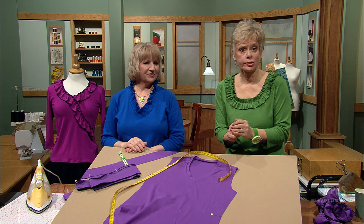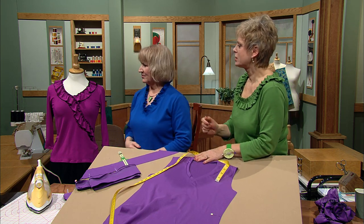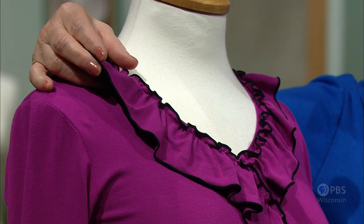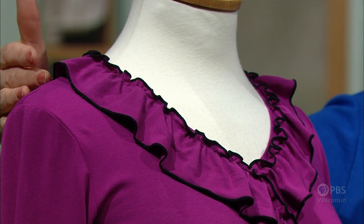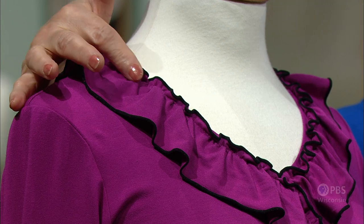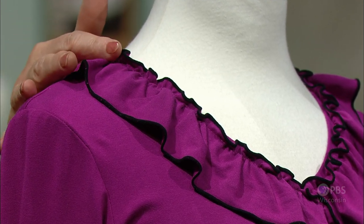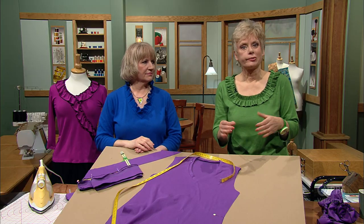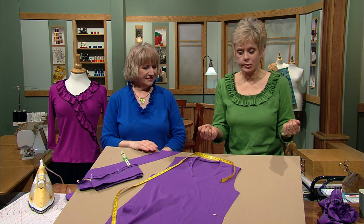We began the show by showing our crossover ruffle top. The top has a three-inch ruffle with a serged rolled hem on both sides — the exterior and interior. The gather line is really close to the neckline, which is where it's been attached. You can use a ready-made shirt with contrasting fabric for the ruffle, or you can make it from scratch.